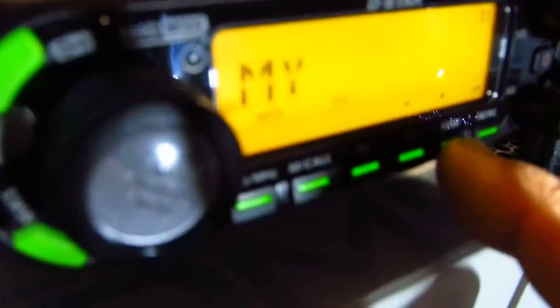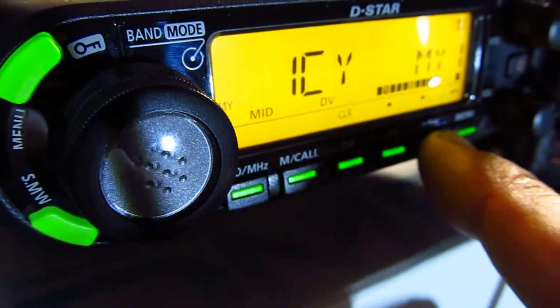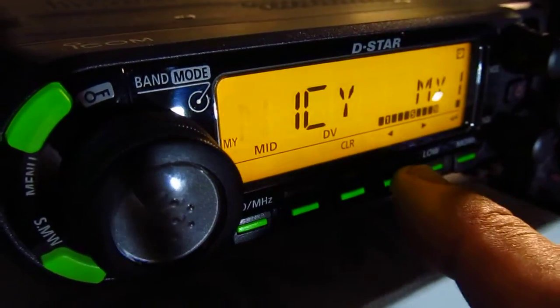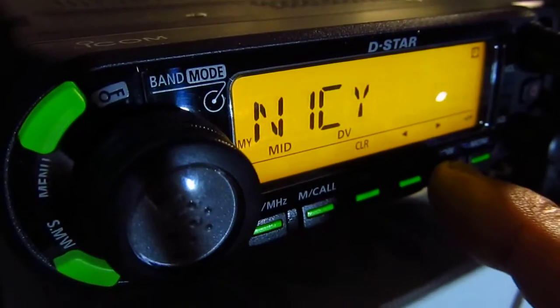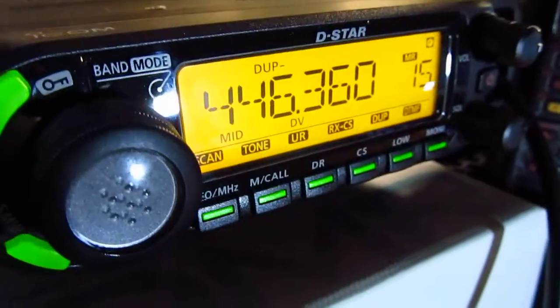This is your call sign field — here we have N1CY. If you want to edit it, you go deeper into the menu and edit the call. You have eight characters — you could do something like slash 880D. Then you press menu to exit. Let's put out a call and see what happens.